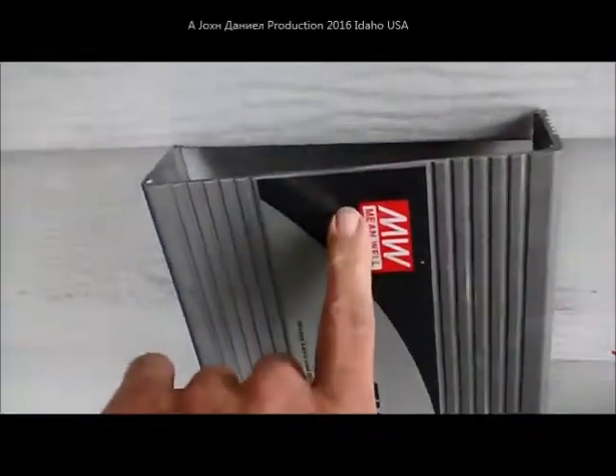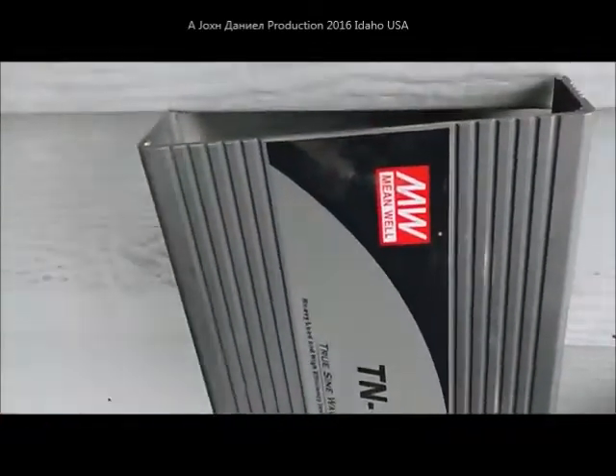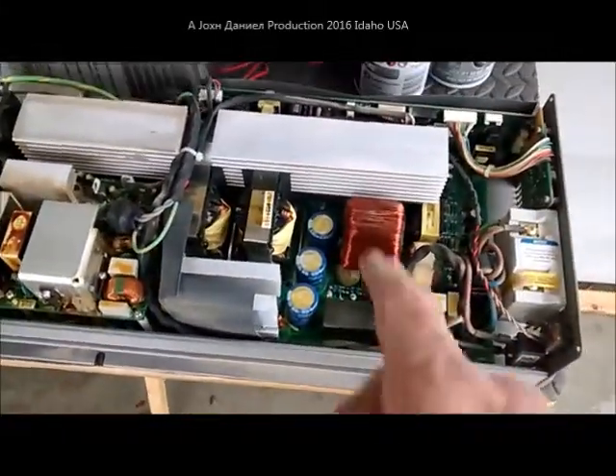Meanwell is what you are going to find in the big expensive — you know — $300,000 motorhomes, yachts, boats, stuff like that. But this unit was only about $500.